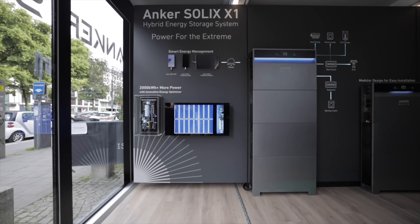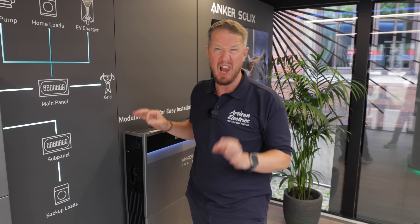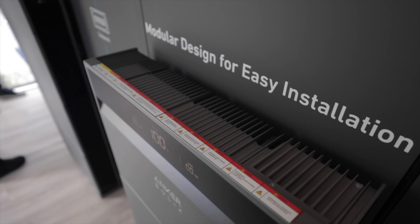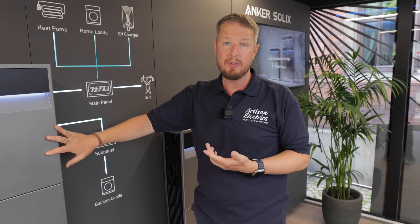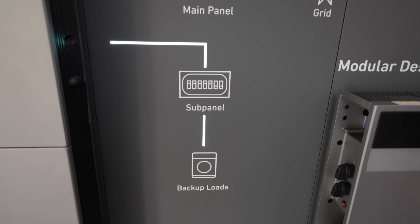So this is the new Anker Solix X1 and it's an amazing system. As you can see it looks stunning and it's super thin — only 15 centimeters thin, which is about 40% thinner than most standard home battery systems. It does full backup both for single phase and three phase systems. This is actually a three phase 12 kilowatt inverter, and they also do single phase in various sizes.